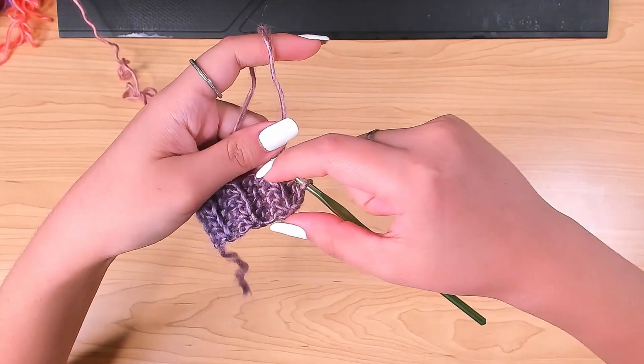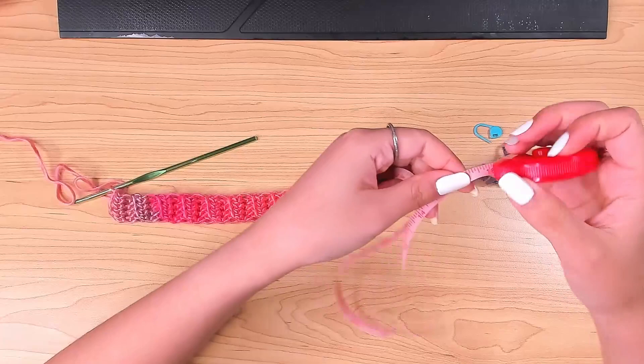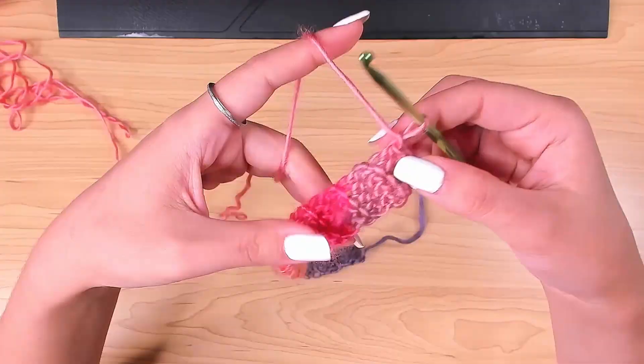Continue working like this until the ribbing stretches to half of your underbust. Half of my underbust is about 16 inches, so I kept working until it can stretch to 16 inches. With this yarn I worked 36 rows to reach that.